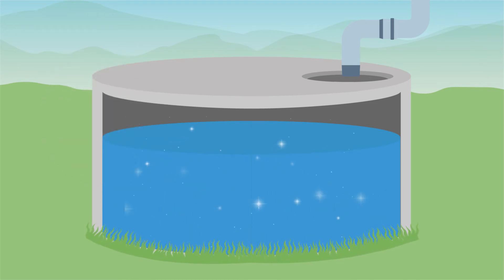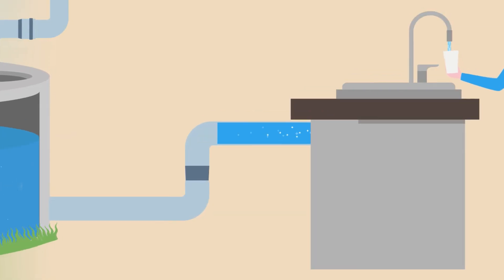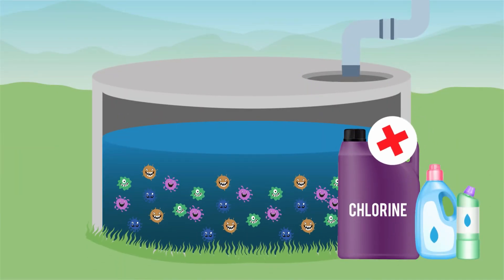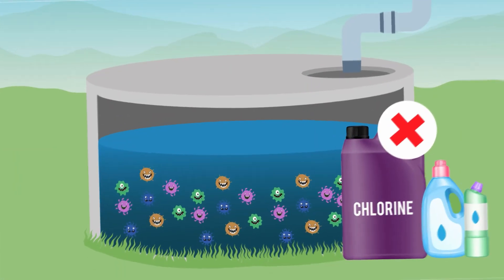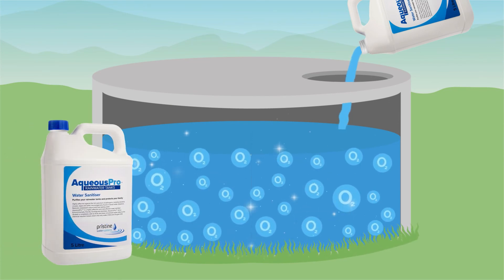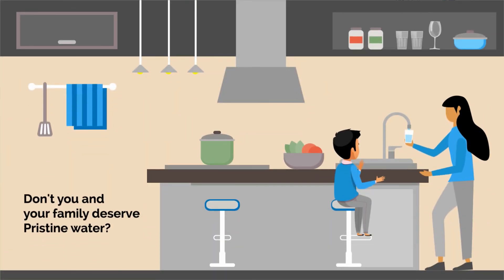Not only will the water in your tank be sanitised and rejuvenated, but so too will the pipework from your tank through to your taps. Don't use chlorine or harmful chemicals in your rainwater tanks. Turn your rainwater tanks from a bacteria breeding ground to a healthy environment. Sanitise your rainwater tanks with Aqueous Pro. Don't you and your family deserve pristine water?